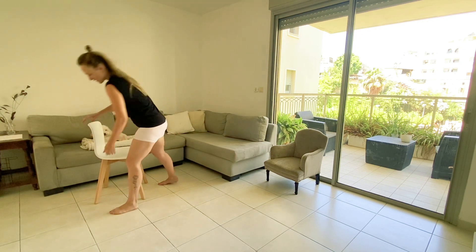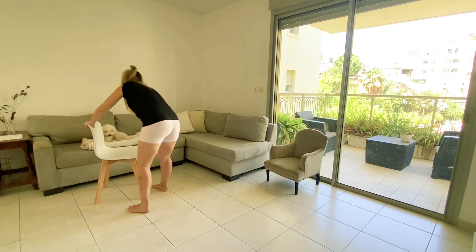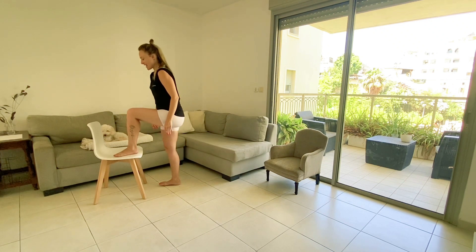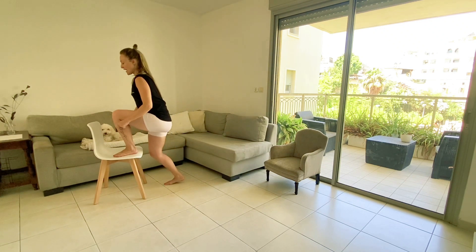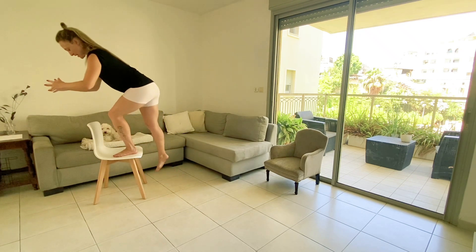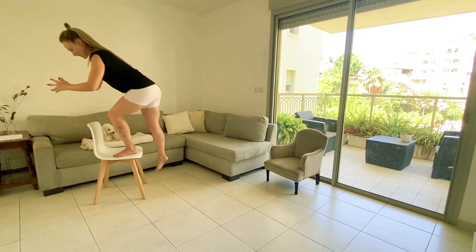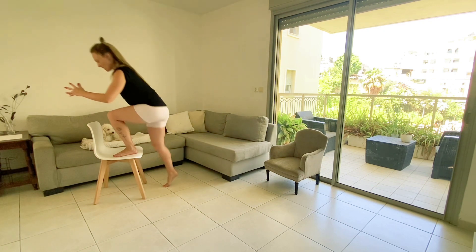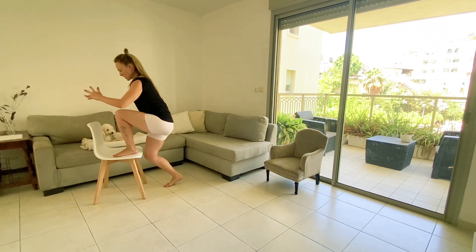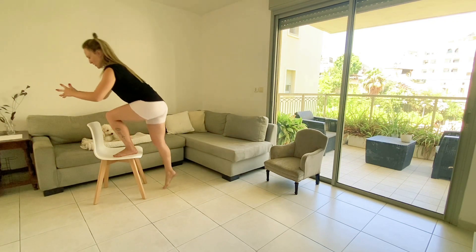Dig the left leg. Am I breaking my chair as we do the BTC? Maybe — we'll find out soon enough. Dig the heel, soften the right, halfway for 90 degrees. Must dig the heel into the chair. Two more, one more.